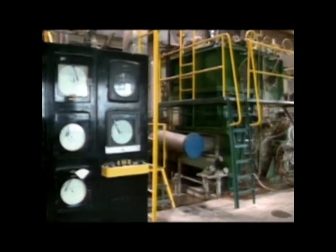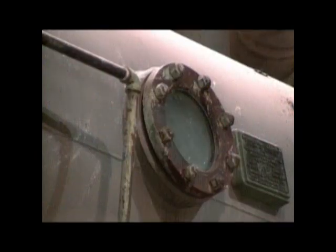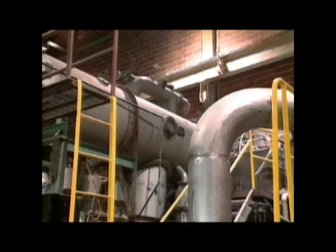This city block-long monster is called, what else, a paper machine. Its operation is simple: pour in wet fiber and paper comes out the other end, with a few interesting operations in between.